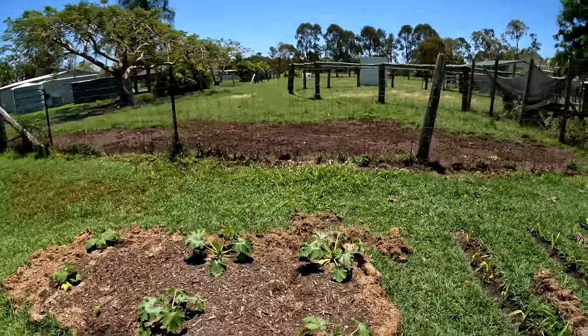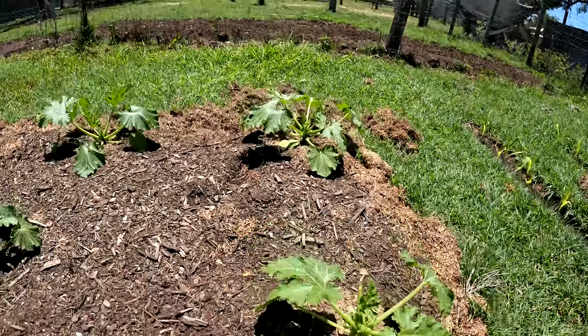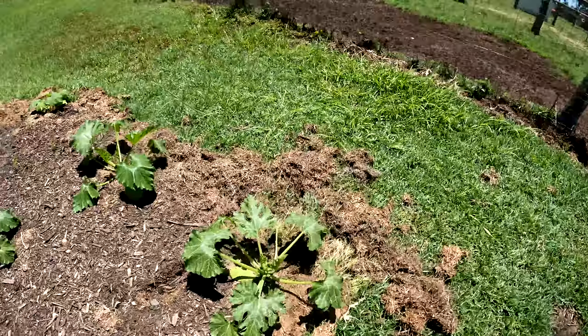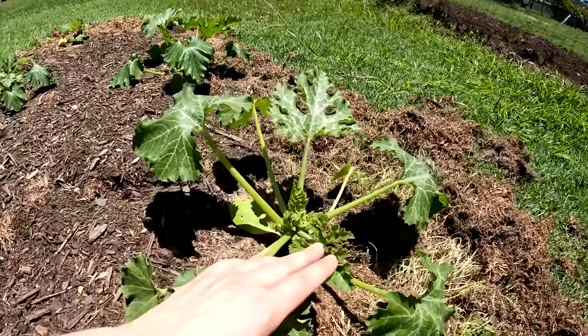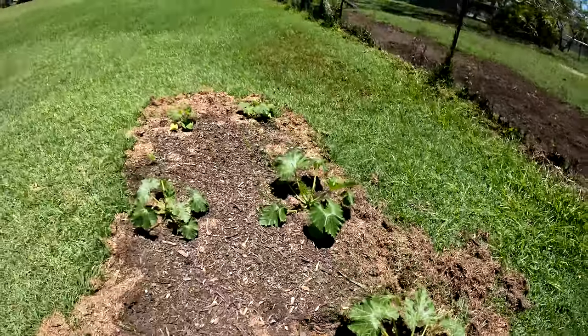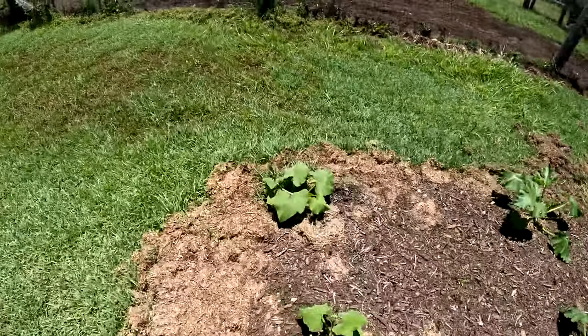Those I actually planted above ground. What I did was layer a whole bunch of grass clippings and then some really good soil and compost on top, and then just stuck them straight into there. It was very much an experiment but it's clearly working. These are the zucchini plants — they're looking a bit wilted because it's very hot today, but you can see they're pretty big. When I planted them they were really just tiny little seedlings, so they're doing really well.